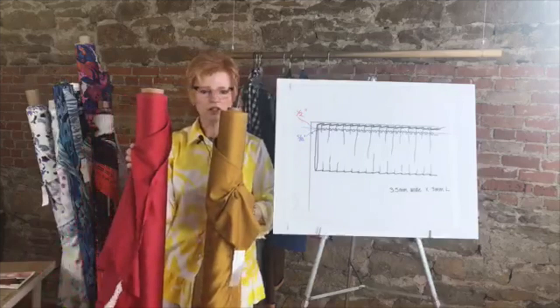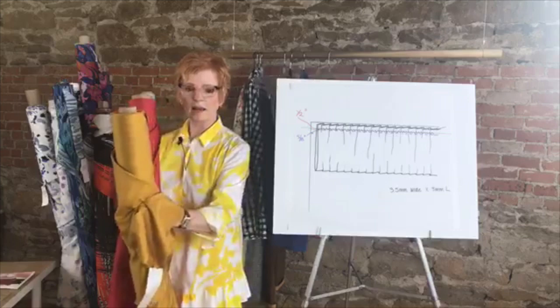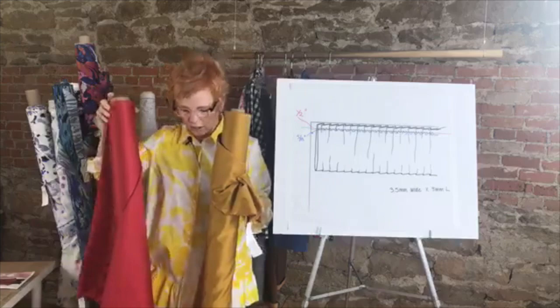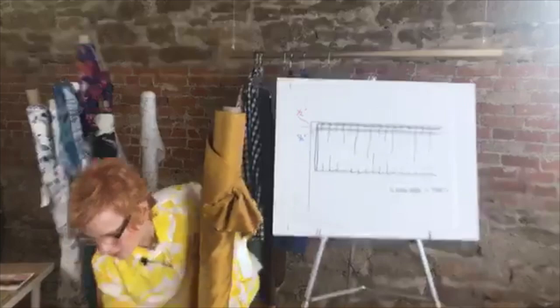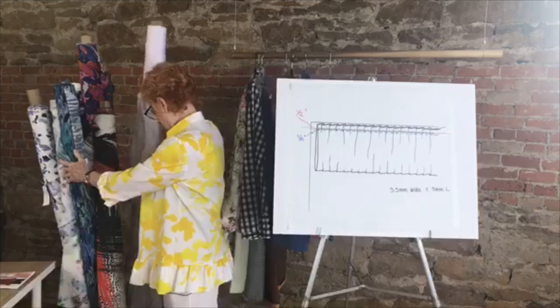We have two other colors — a beautiful mustard and a great cherry red, which would be a great combination. The mustard, even if it's not a color you like to wear near your face, would make a great ruffle on any of the other colors. Think about combining these, or just make the shirt in all the same color.